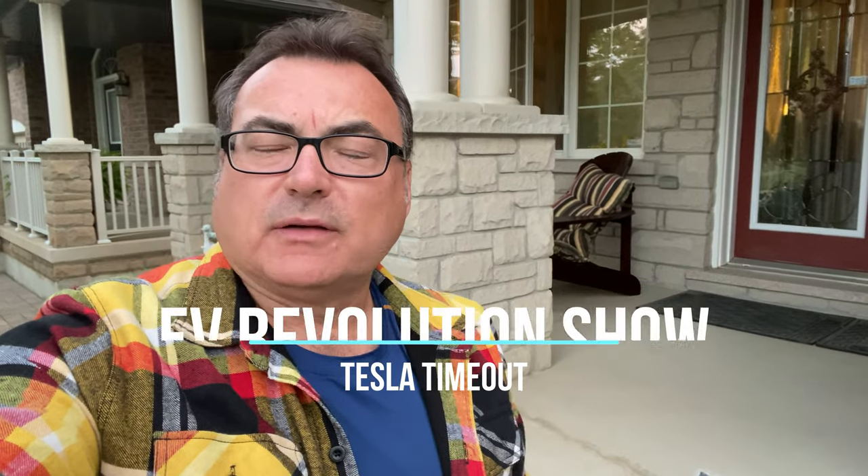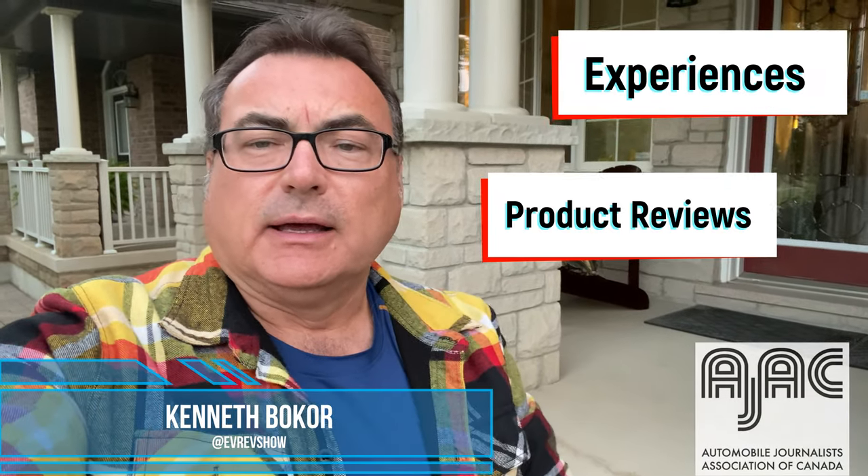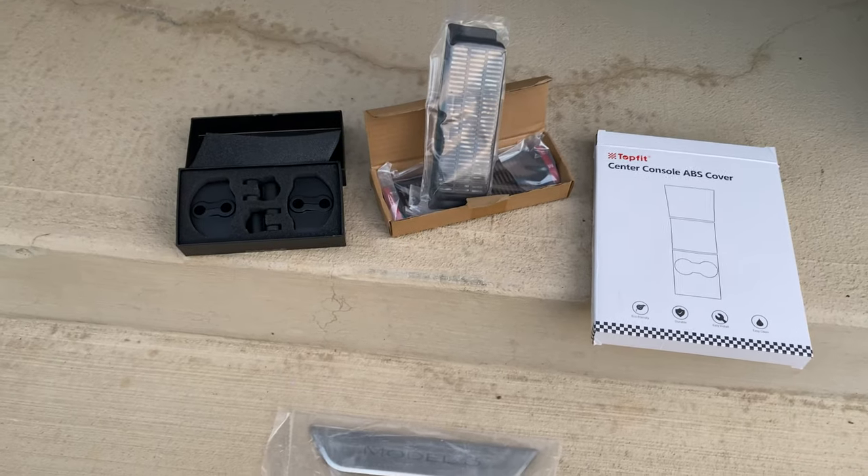All right, on this Tesla timeout, I've got a couple of options — I'm going to show you some accessories. These I purchased from Amazon; they're different accessories and I'll put them on now. So these are what I purchased.